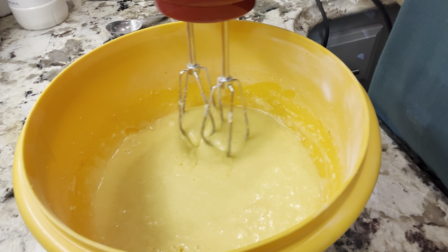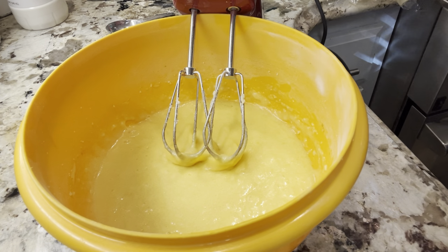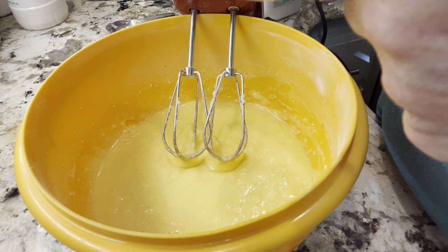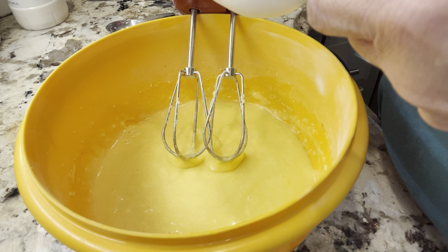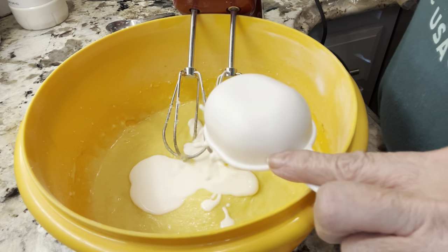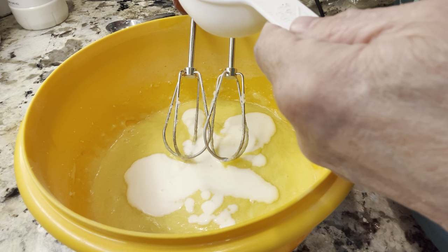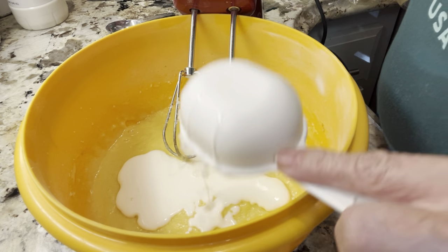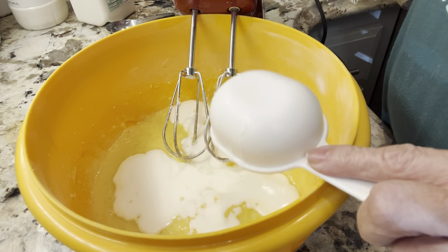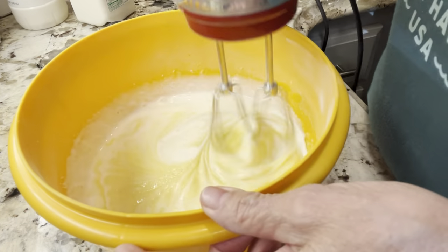The recipe I have for this buttermilk pie — if you're making two pies — calls for two-thirds cup of buttermilk. So I'm going to add a third and then half of a third. My mind's not working enough to figure out the exact measurement. Then we mix this up.